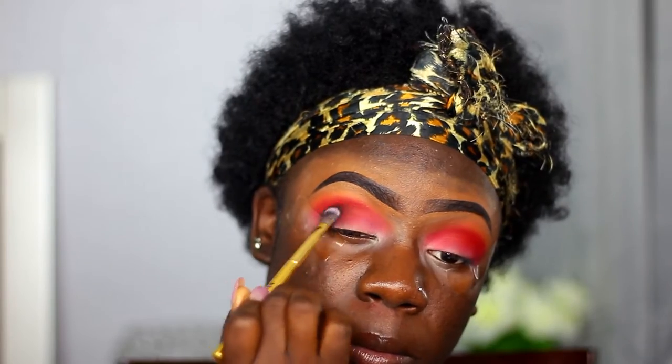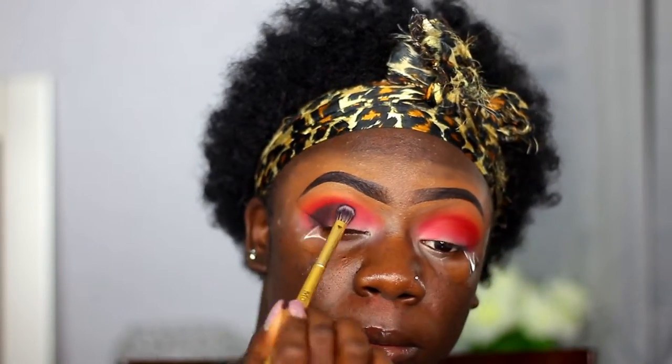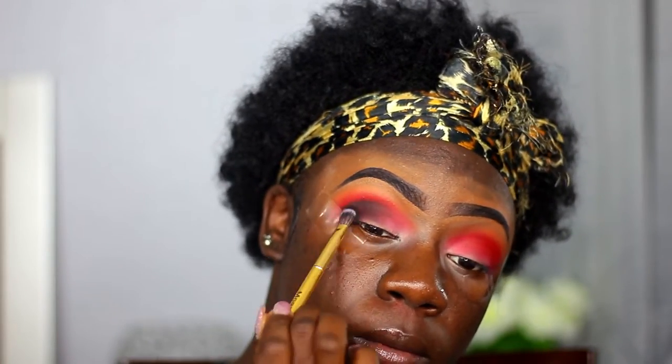Let me know if y'all want to see more of my natural hair in my videos, because you know growing up and struggling with confidence in your fro is real — but I decided I wanted to rock it for this look.